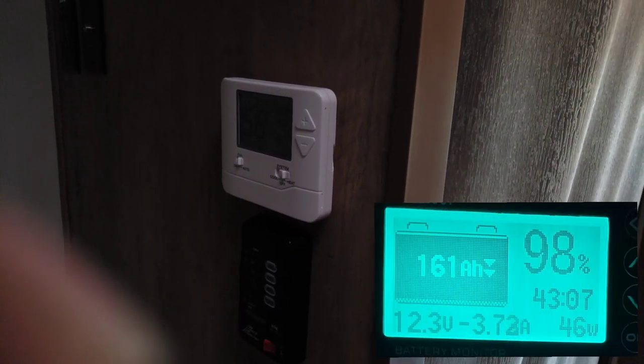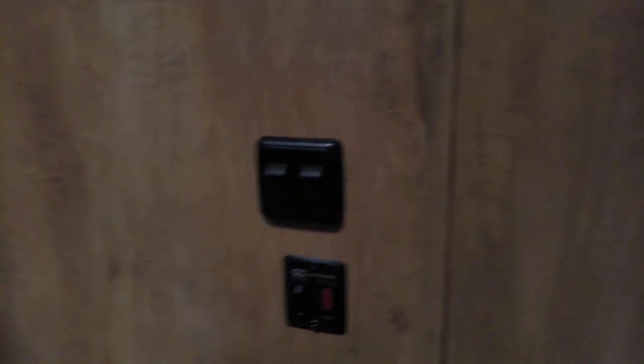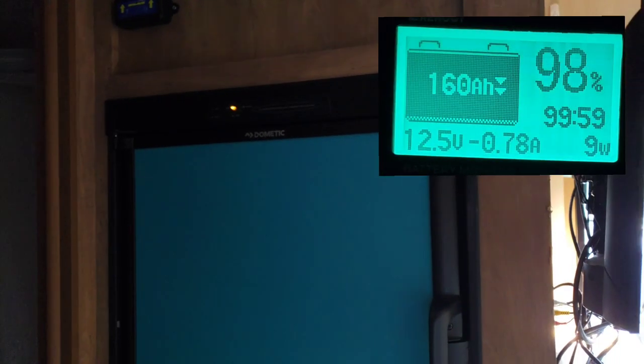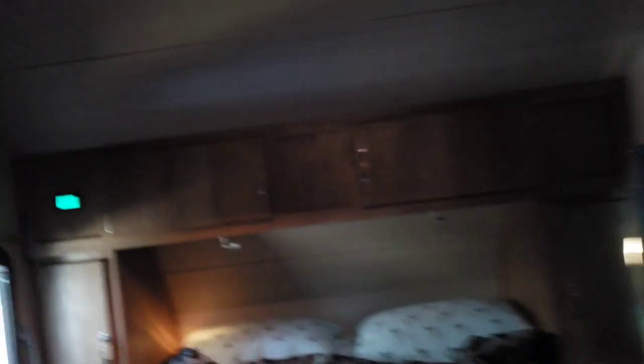The furnace is drawing about 3.7 amps while it's running by itself. The hot water heater is running about 0.8 amps, and our refrigerator running on propane draws about the same — about 0.8 amps or so. With all three kicked on, that gets us up pretty close to 5 amps. So if you're boondocking and you've got all three of those appliances running, you're going to draw about 5 amps of power — and that's with no lights.